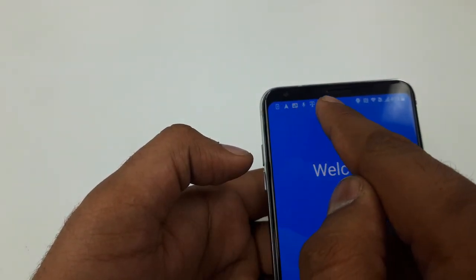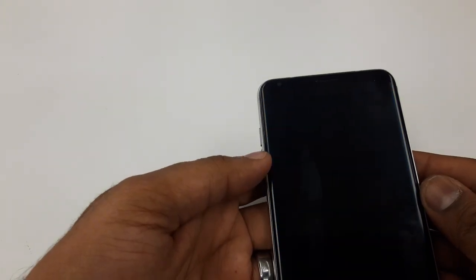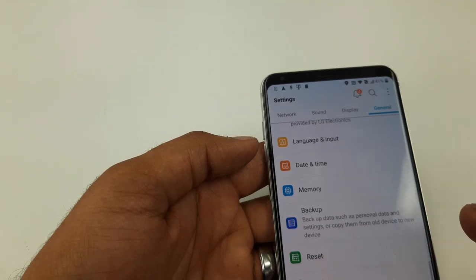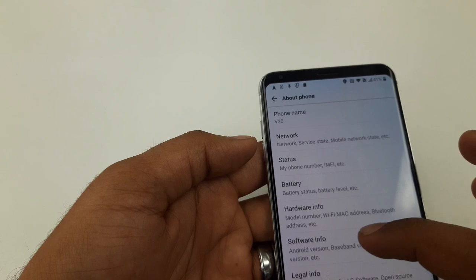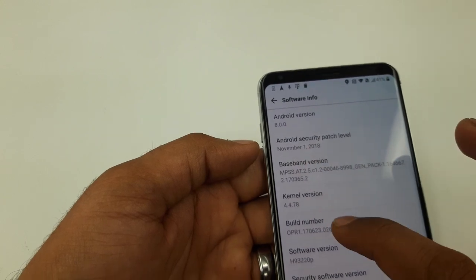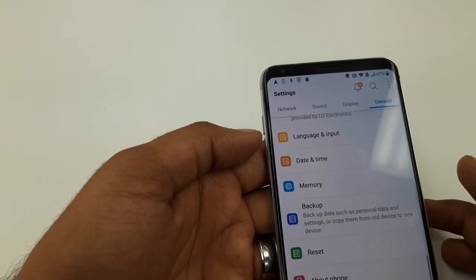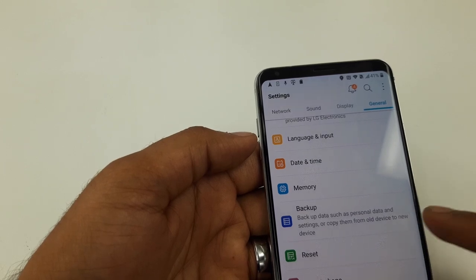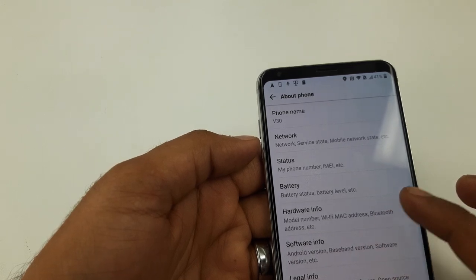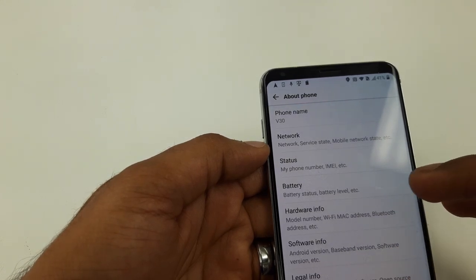The phone will restart itself. Just to check: if you go to Settings you can now access About Phone. The software version is Android 8.0, the security patch date is shown, and all the phone information is available. In a few moments the phone will restart itself.